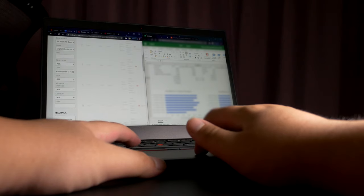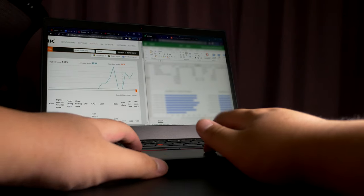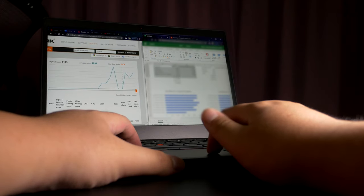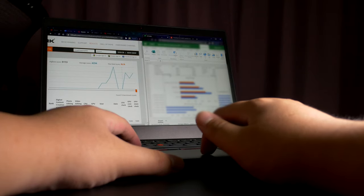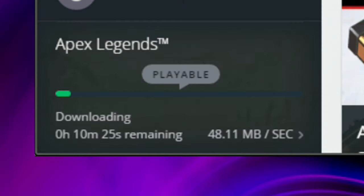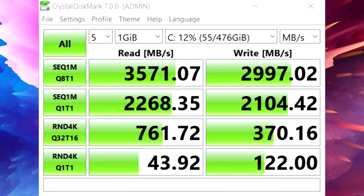Anyway, now let's move on to how this machine feels to use. It should really be no surprise that it's snappy, responsive, and smooth. It took heavy multitasking like a champ, breezing through several open programs, documents, and Chrome tabs. Our AX Wi-Fi module provides quick upload and download speeds, and our SSD was one of the fastest 500GB Gen 3 SSDs I've tested, with a blistering sequential read and write speed of 3,600 and 3,000 MB per second respectively.